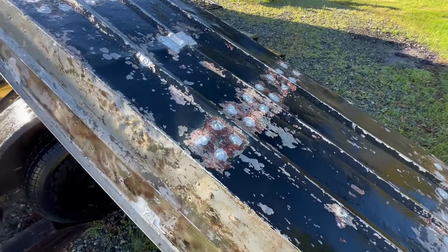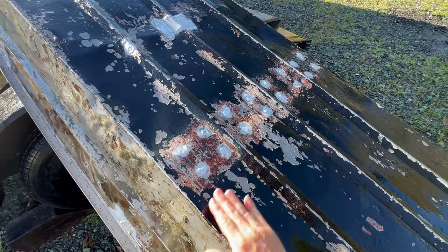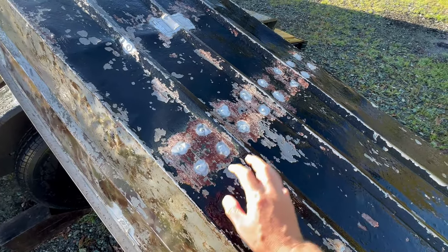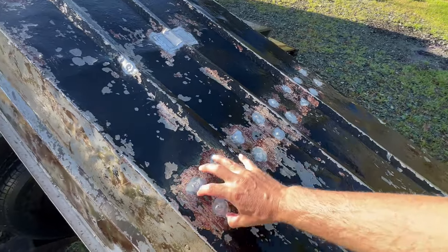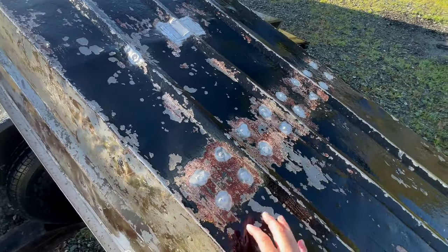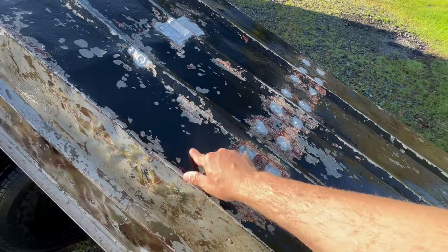Really fine tip on that scraper, and pretty much I took the rule that if I passed over it a good five, six, seven times and it didn't come up, it's probably stuck good enough. Right around here where they had been patching it, all that peeled up pretty easy, but all these other wide open surface areas were really stuck and I could not get that to come off.